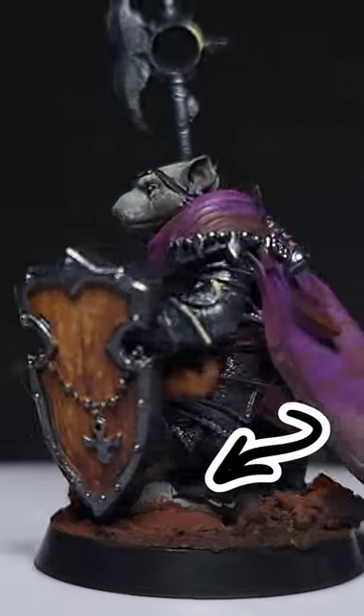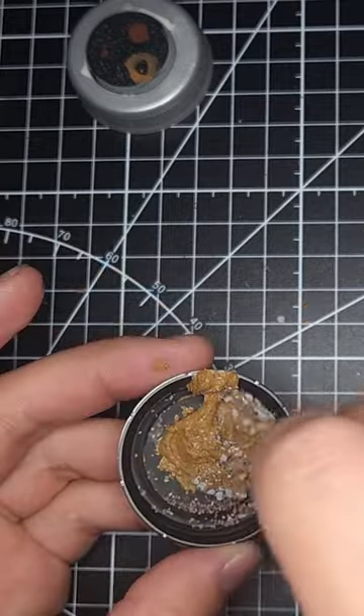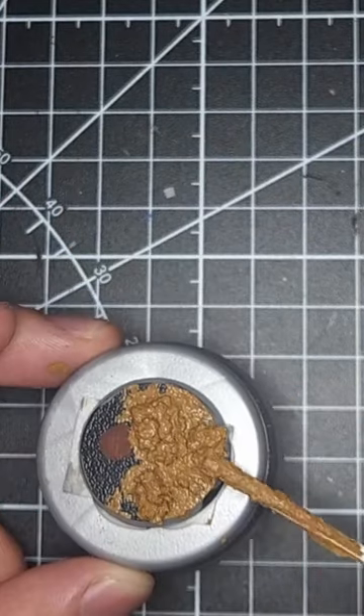Today I'm making the sunset tinted rocky base. I started with some basing texture and mixed it with some small rocks and coarse sand. I then built that mixture up on the base and let it dry.